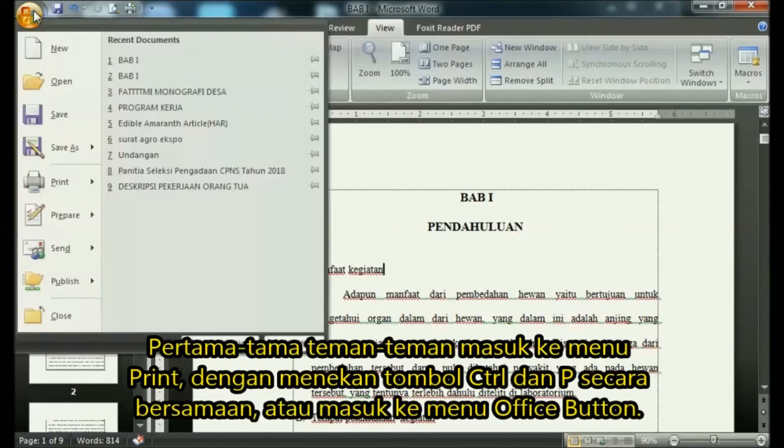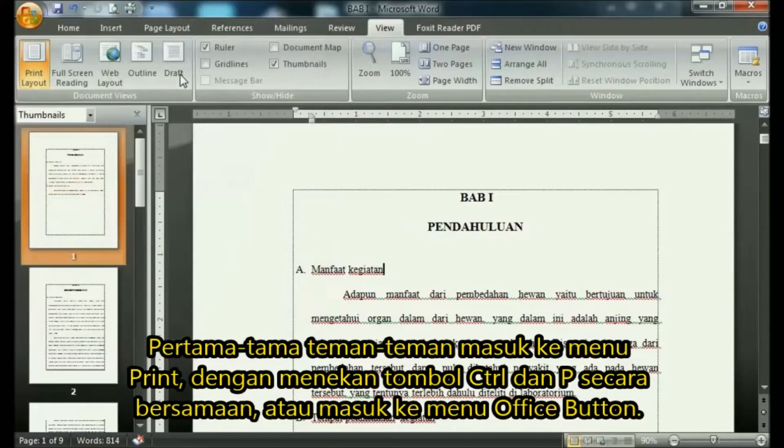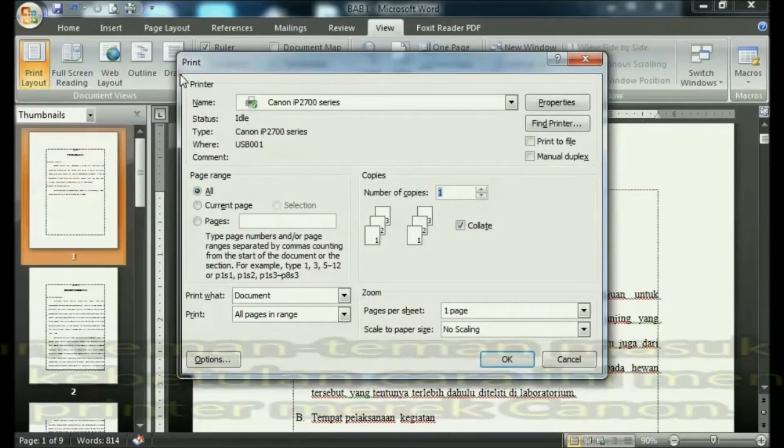First, enter the print menu by pressing the Control and P keys simultaneously, or enter the Office Button menu.